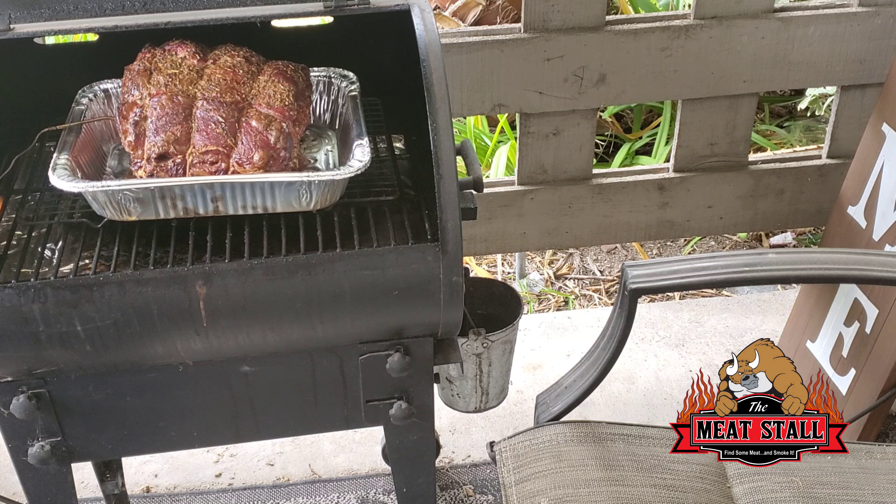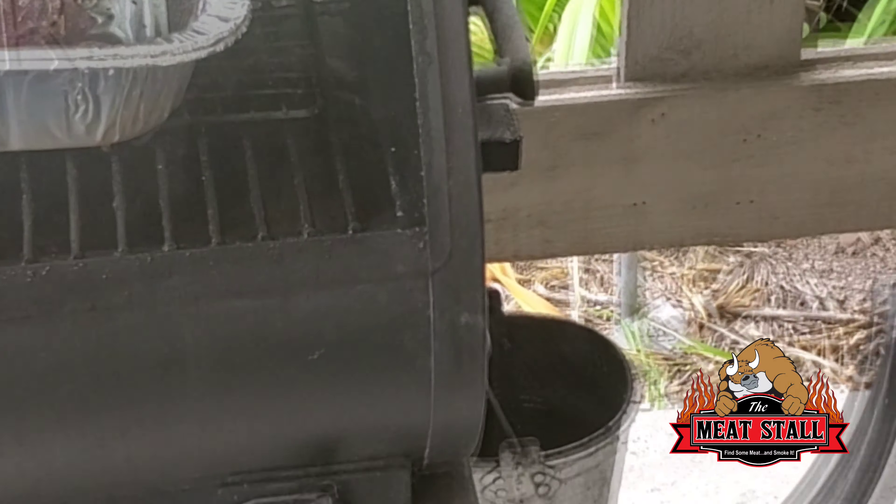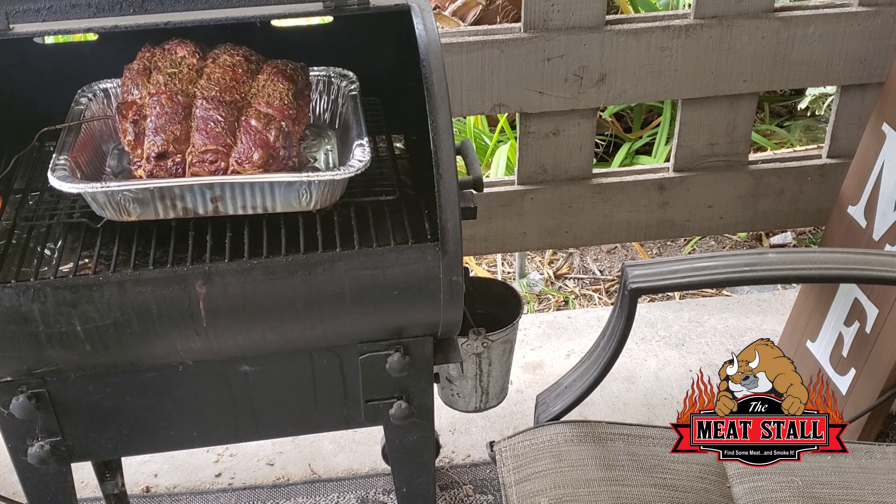I hate that I'm not gonna be able to cut it for you because it's for a customer. I'm just gonna take it inside, wrap it in aluminum foil, and give it to them. Find you some meat and smoke it.